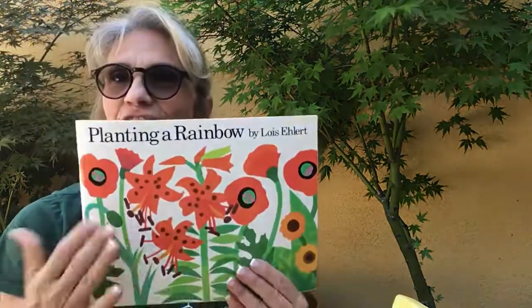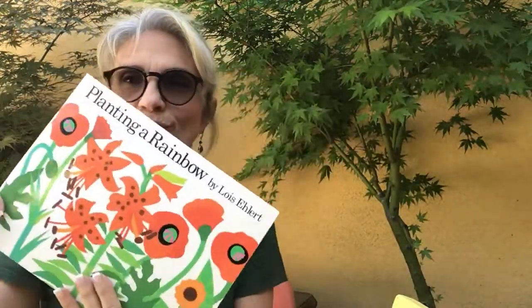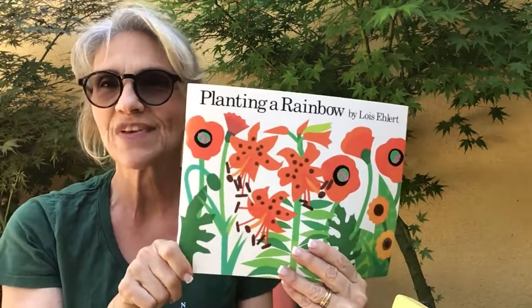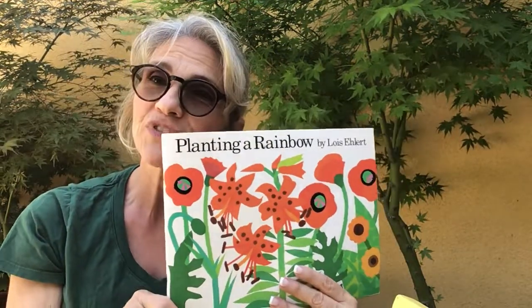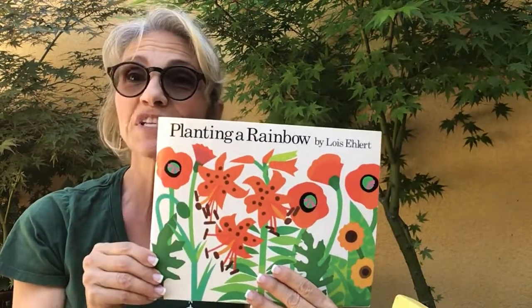So boys and girls, I hope you enjoyed that story. I'm going to be watching those little flowers grow. And I hope you remember the parts not only of a book, but what a plant needs to survive. Remember, it needs water, soil, and sun. And we have the front cover, back cover, spine — so when you put your book on your shelf, be sure your spine is facing out. And remember, an author is the person that writes the story; the illustrator does the pictures. Sometimes the person does both — it's pretty amazing. I hope you enjoyed the story. Bye bye.